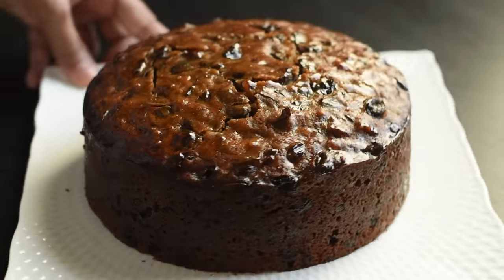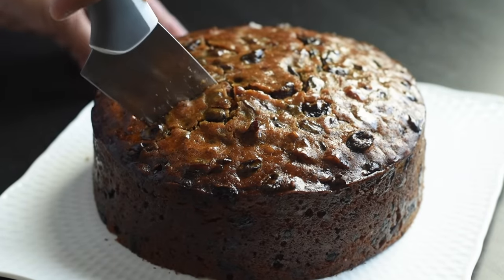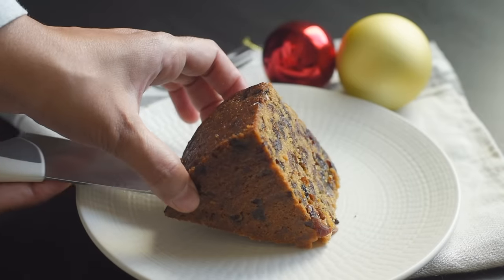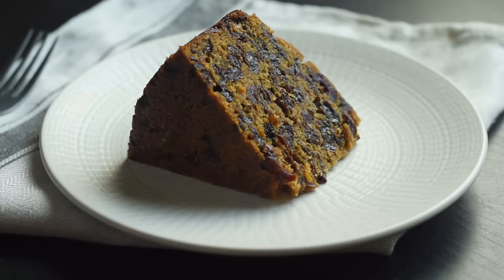The smell, taste, and flavor of fruit cake is so much better the next day. I'm a big fan of fruit cakes, and this is one of my favorite recipes. I hope you like this simple fruit cake recipe and find it easy to make at home. Please let me know how it turned out for you. If you like this video, please give it a thumbs up and share it with your friends and family who love fruit cakes. Thank you so much for your love and support, and wish you a very blessed and happy Christmas.